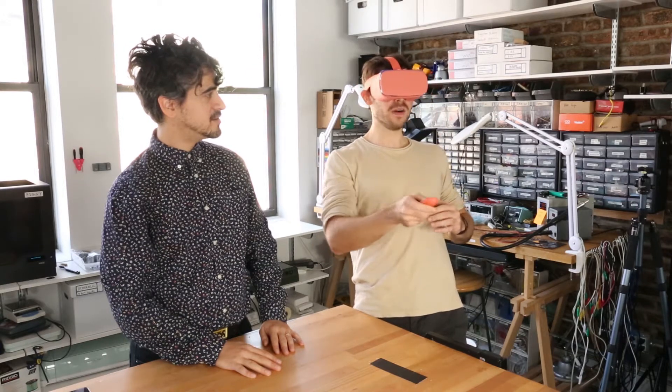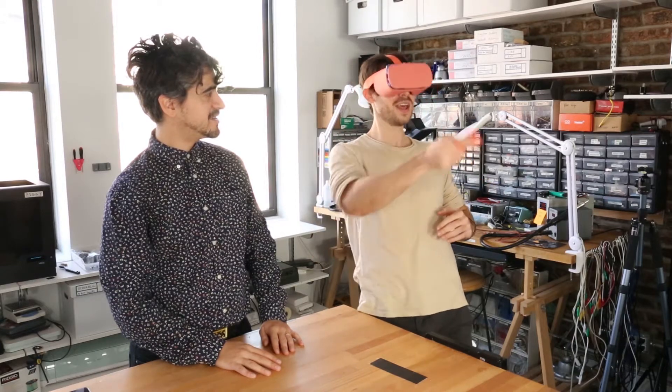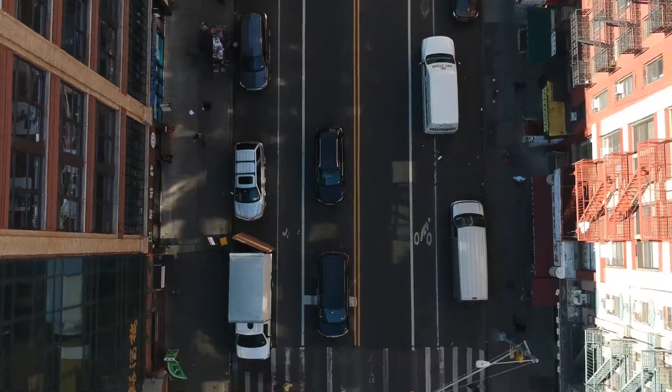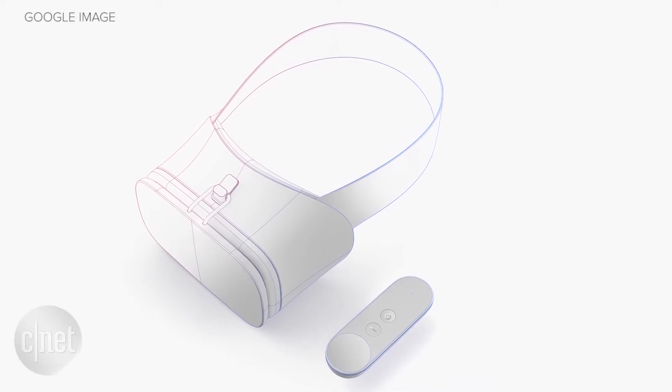Oh man, it's a lot of fun — so much better than just watching a video. Okay, what do we got? This is the Google Daydream View VR headset. It's daydream ready, so you need a daydream-ready phone.